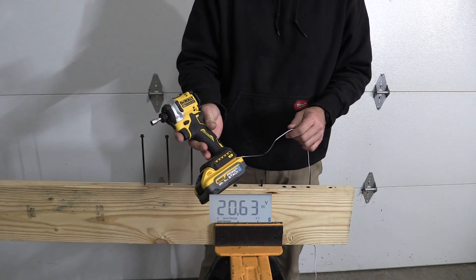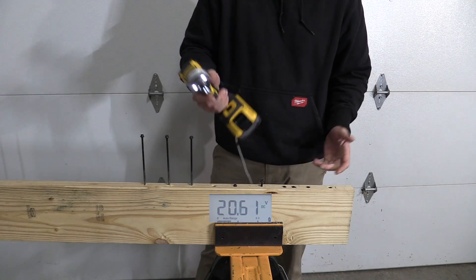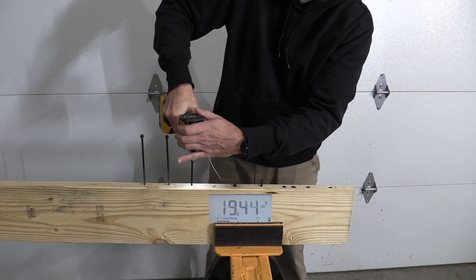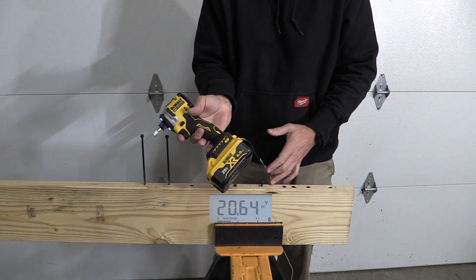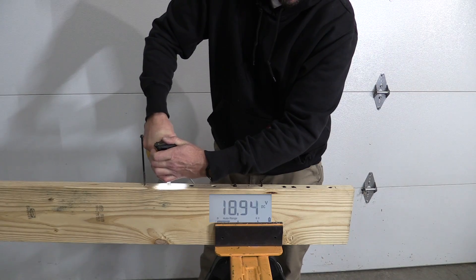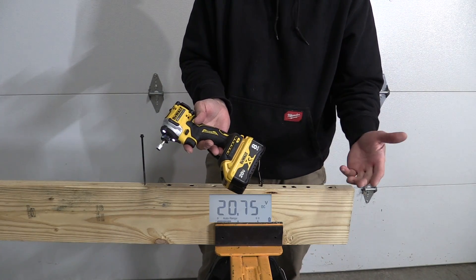Here is the 5 amp hour power stack — it never even got into the 18s. The 6 amp hour 20 volt — again, never got into the 18s. The 8 amp hour XR 20 volt did get into the 18s, which is interesting because this battery has outperformed the 6 amp hour many times in different applications.